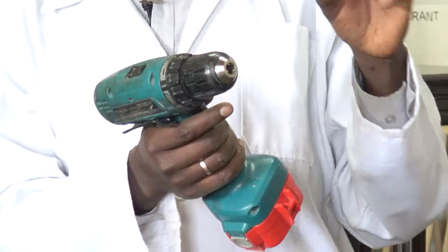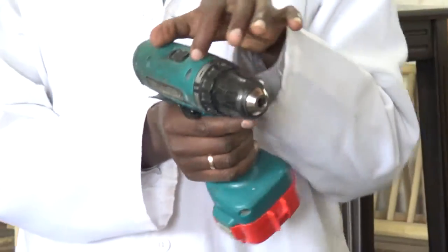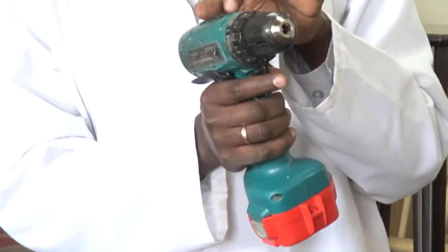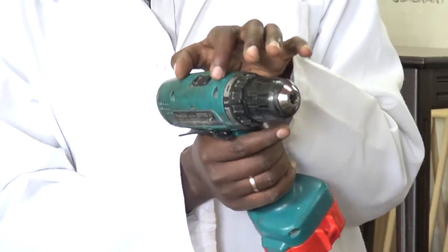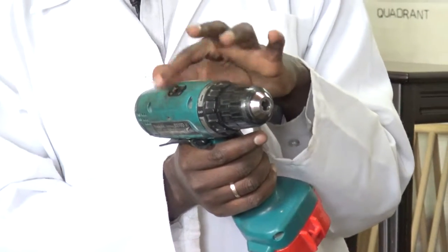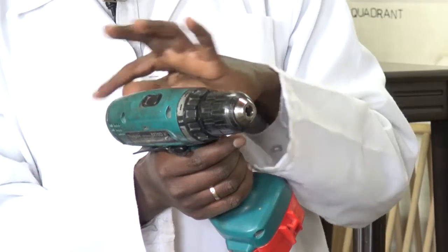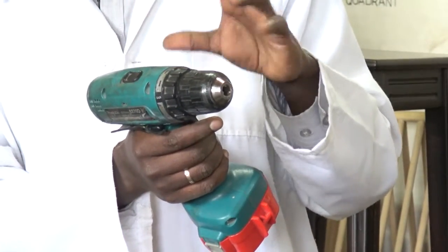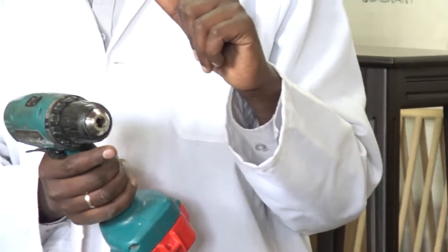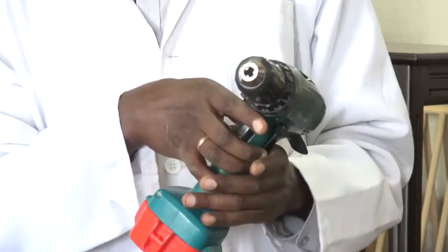If you don't know about the gear control, you may find that the machine is too slow when you are drilling and it might not give you the required results. So it's important to know how to control that switch — ensure it is in number one or two as needed. If you strain it too much in number two, then you are reducing the lifetime of this machine.